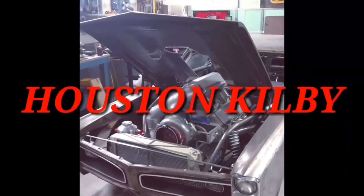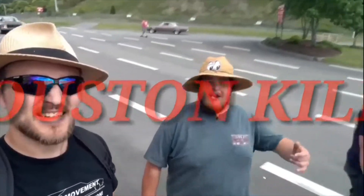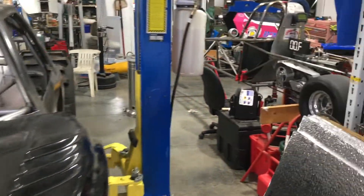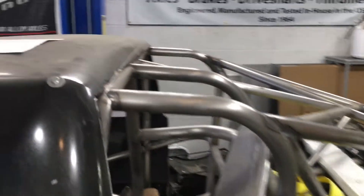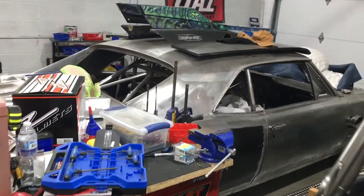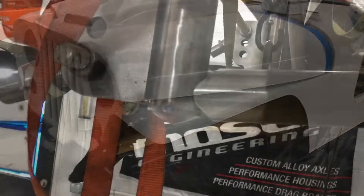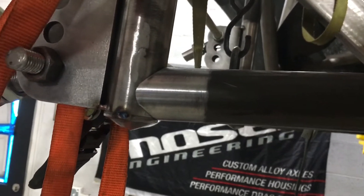Hey guys, welcome to the Houston Kiwi YouTube channel. Welcome back to the channel. Today we're going to do something different and kind of show you how crazy things are in the shop. First up, we've got a mud truck we're trying to wrap up on. This is one that a customer ended up selling and a new customer has bought. We're wrapping a few things up and shipping it out. We are still working on the Jeep — you guys will see some new episodes coming out very soon, with some nice clean and tight chrome moly fitment.